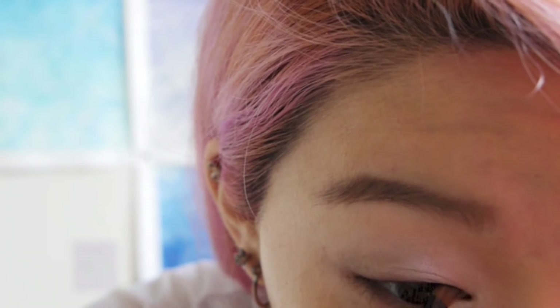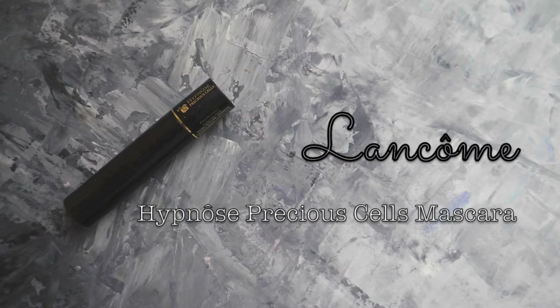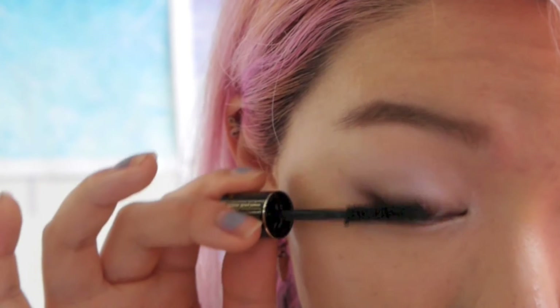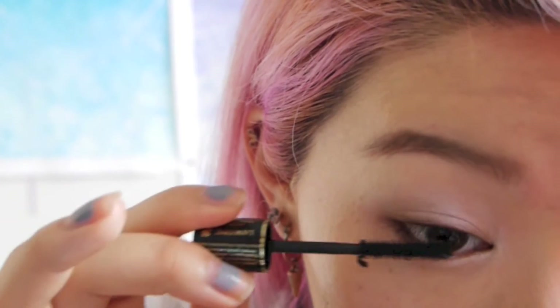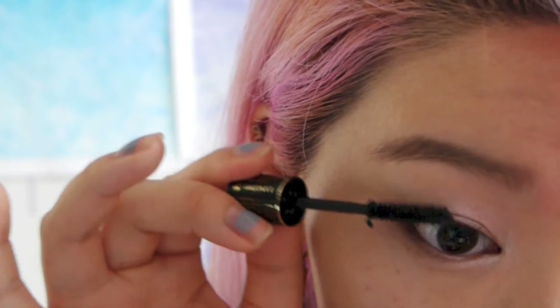Using a dark brown eyeshadow, I just line my eyes as close to the lash line as possible. Use the eyelash curler to prep your lashes ready for mascara. Layer your top and bottom lashes with a good few coats of mascara. My natural lashes still aren't that visible even with mascara on, so I'm going to put some falsies on later. But you don't have to put falsies on if you prefer a more natural look.